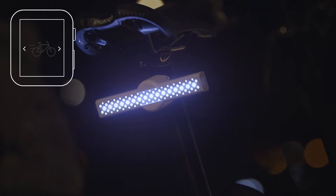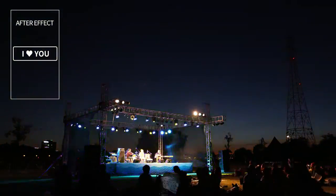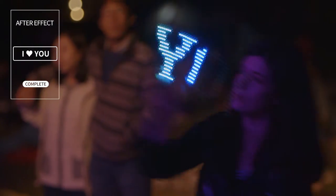Also, control your M-Stick with your smartwatch. Write down the text or emoji or whatever you want into the After Effects app, and enjoy the festival in various ways.